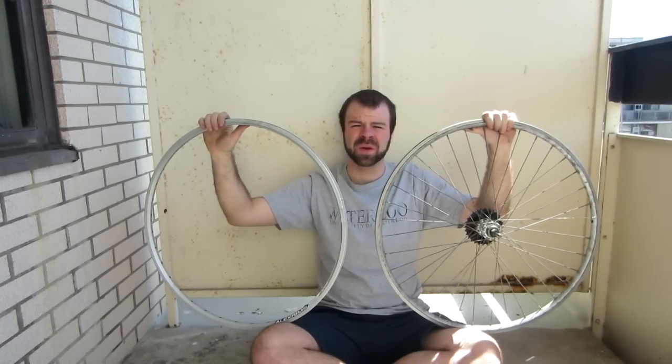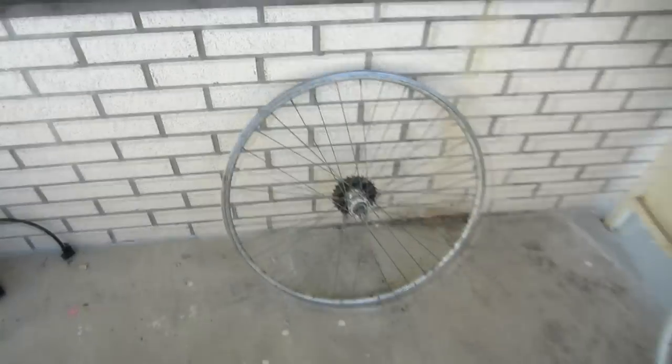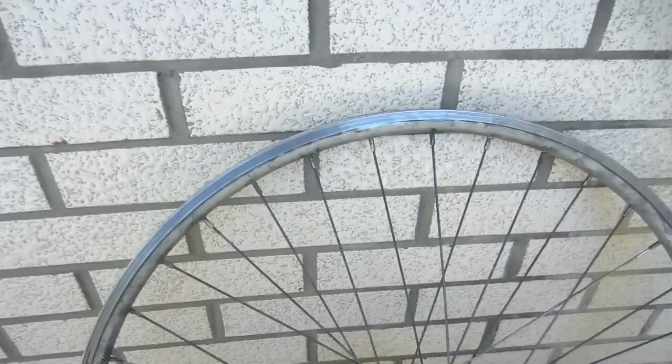In this video I'm going to show you how to rebuild a bicycle wheel with a different rim. This is a task you'd want to undertake if you ever had a rim that was pretty badly damaged.